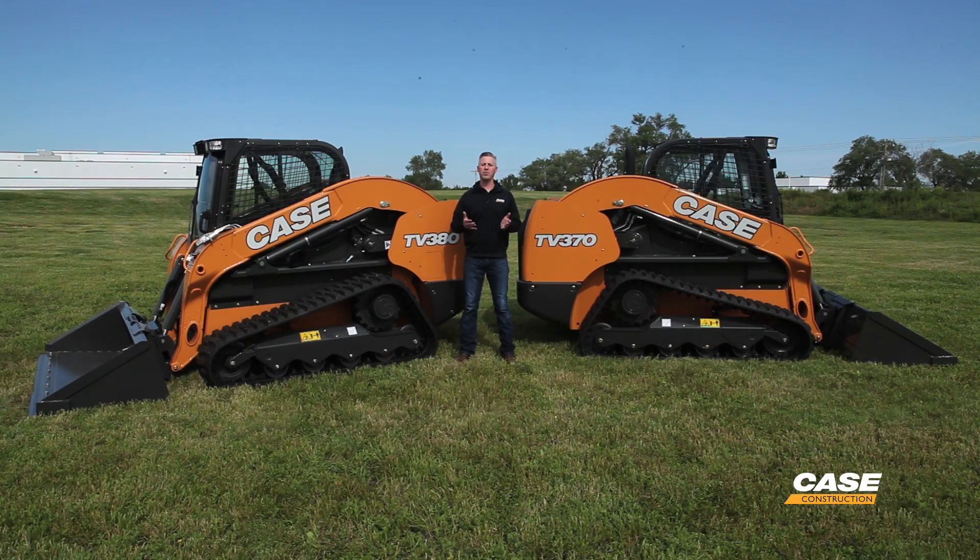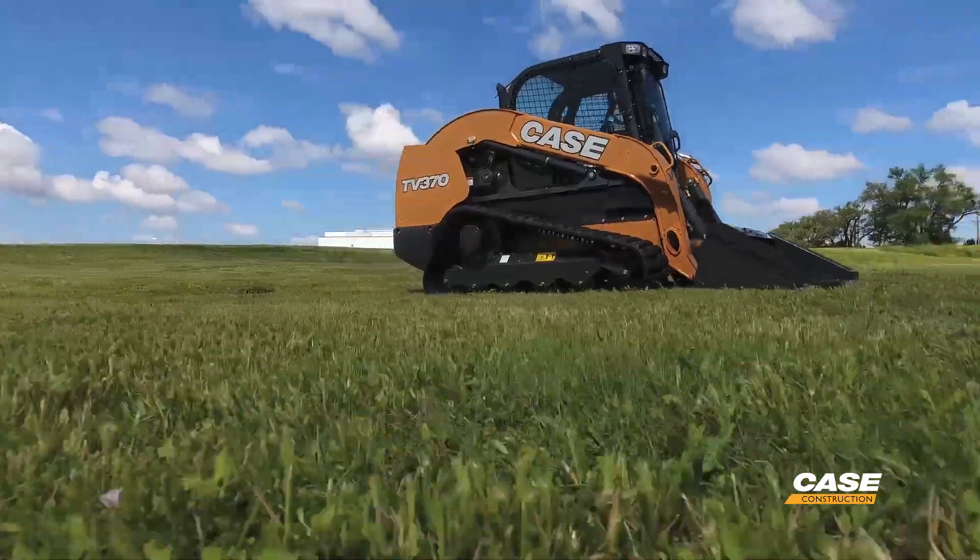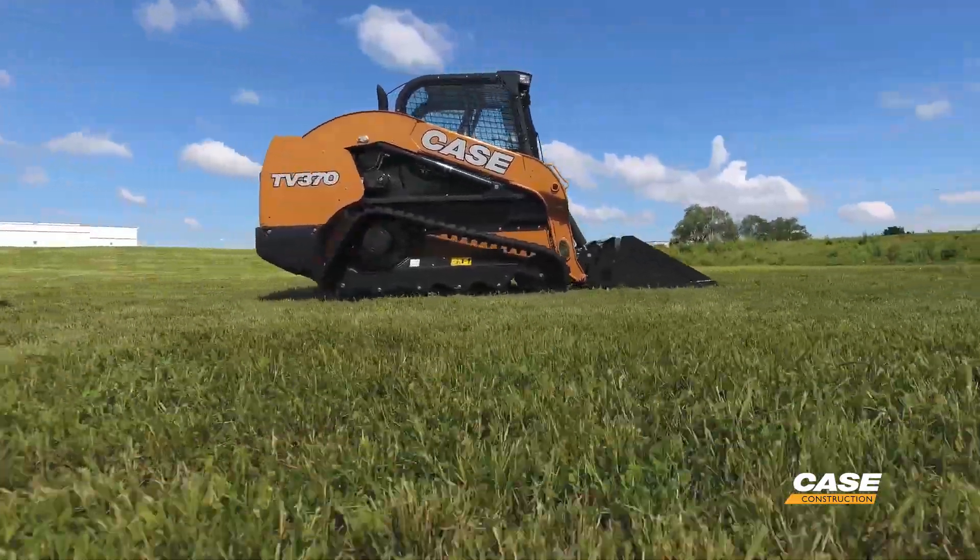We can now be in a place with the 370 and the 380 that Case customers can make a choice. What are those applications where you don't necessarily need the high horsepower machine? I think about a lot of landscaping applications, utility work, certainly rental yards.